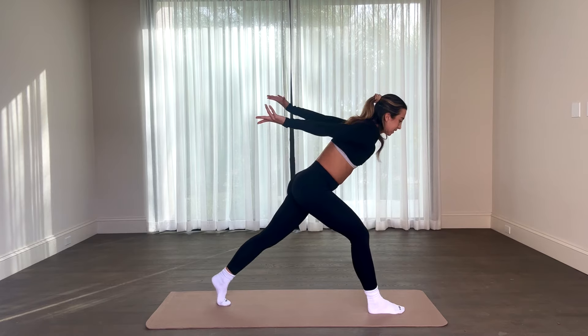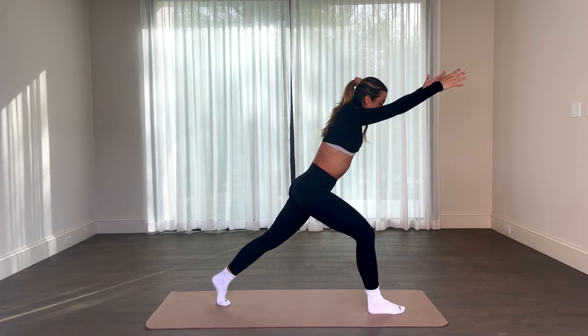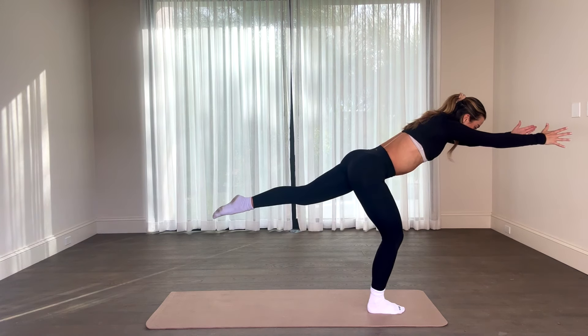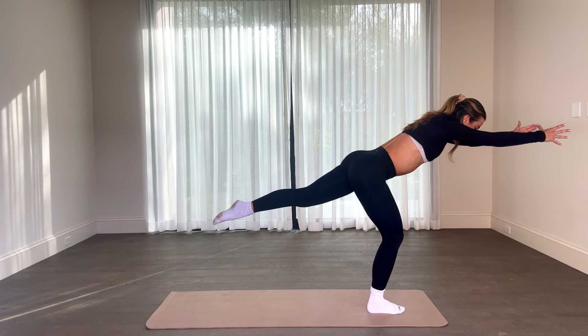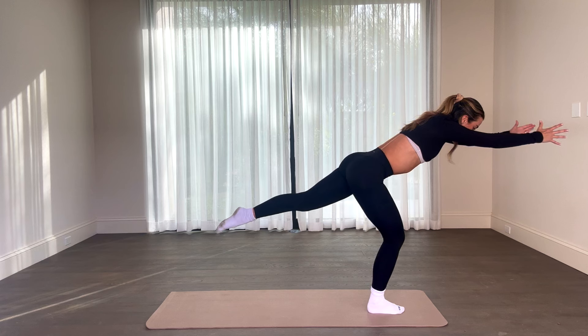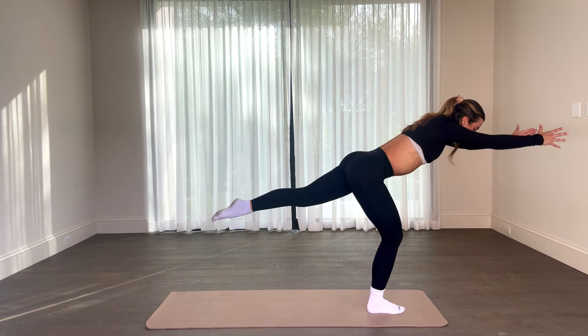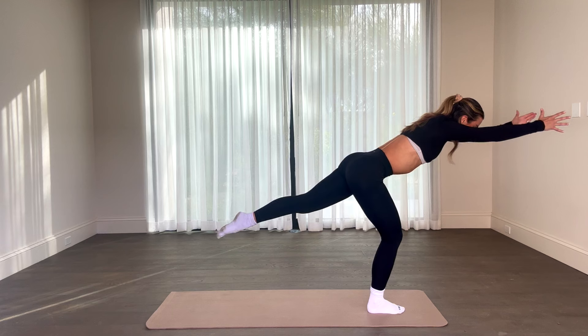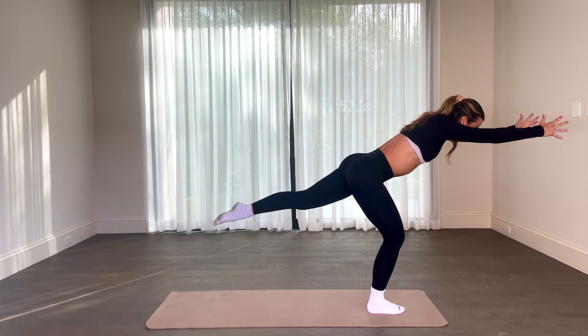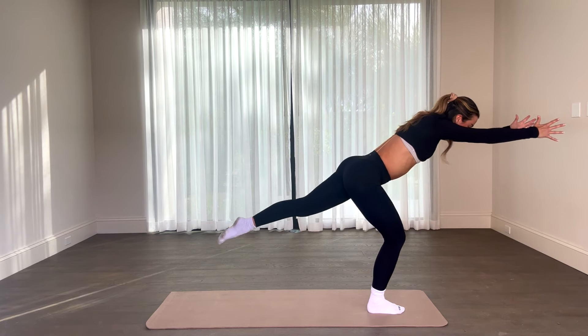Nice work. On this last one, hands right above head, floating that back foot, grabbing your balance right here. Holding that tight, everything is nice and tight. Lengthen the fingertips, lengthen the toes. We have an eight count with the back leg pulse — for eight, seven, six, five, tiny little squeeze, extend even longer, core even tighter, for two, and one.